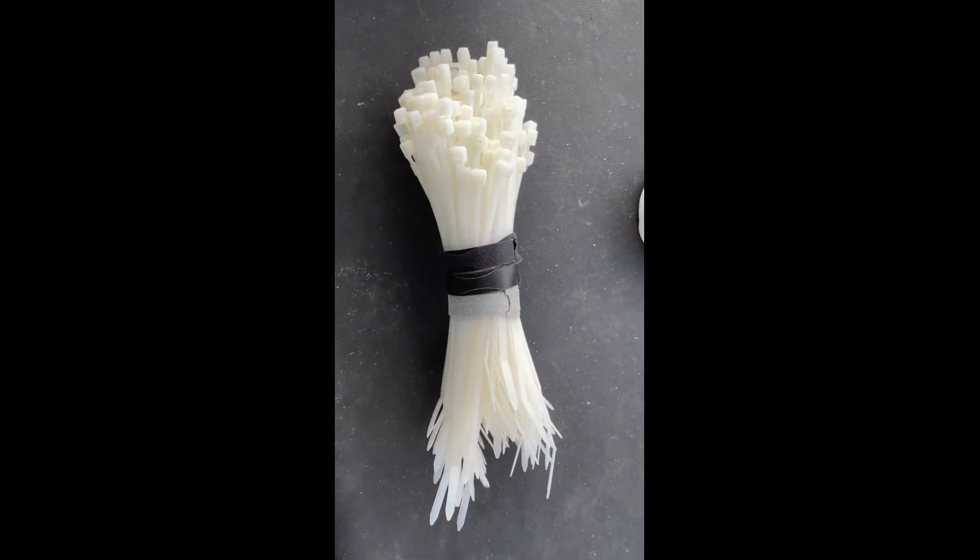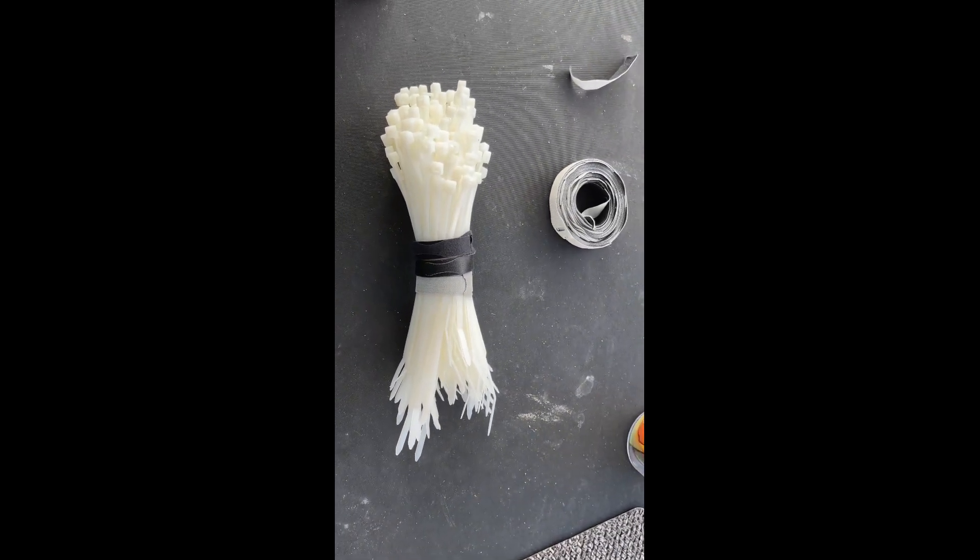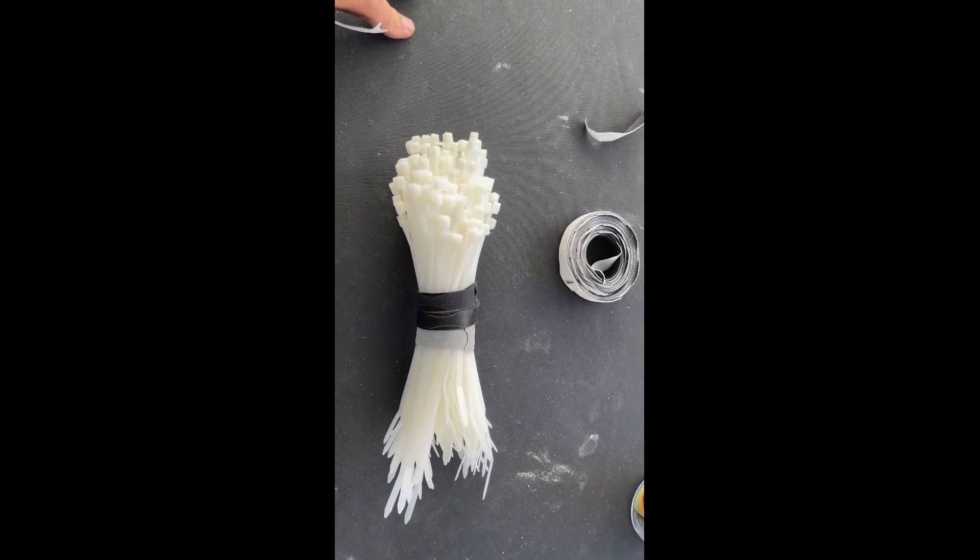You can use it for a lot of stuff, including much bigger projects, because they make bigger Velcro ties. So enjoy, guys.